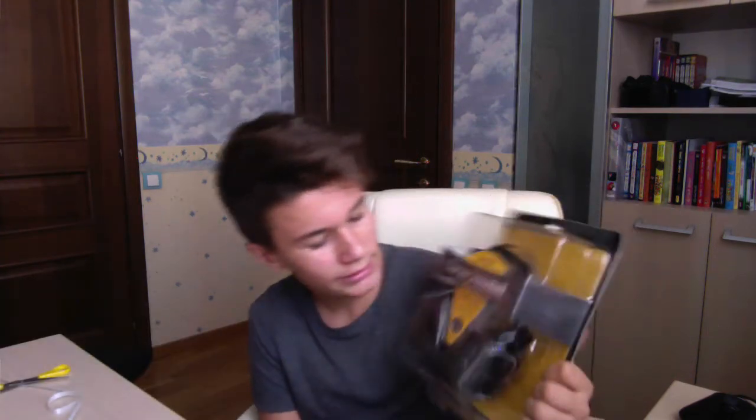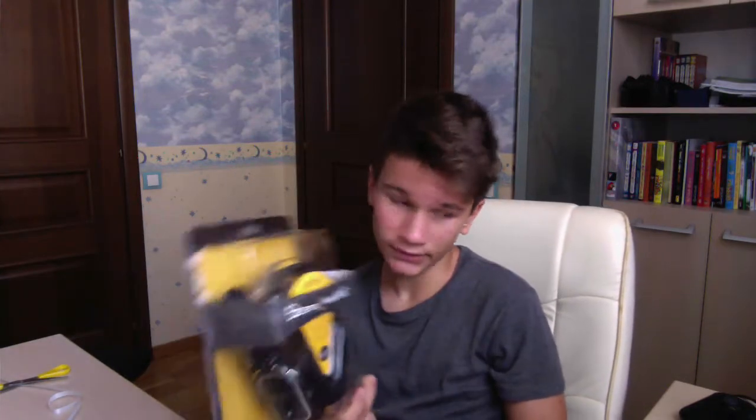We're gonna do an unboxing. I just got a new sponsor, their name is 4tech, and they've just sent me in these.